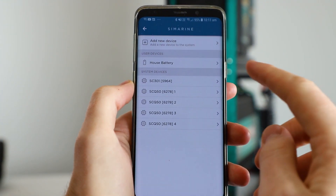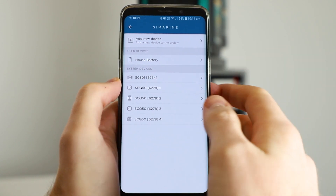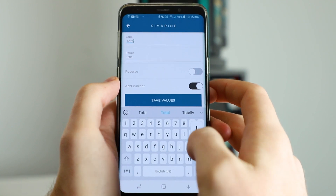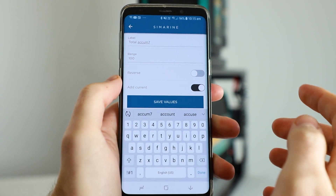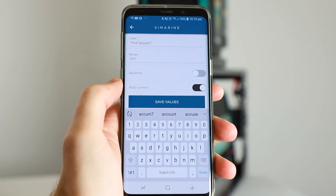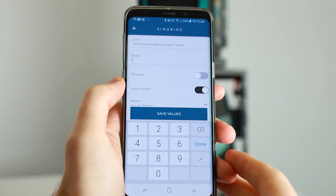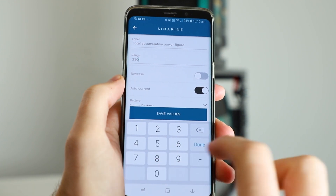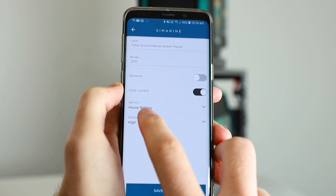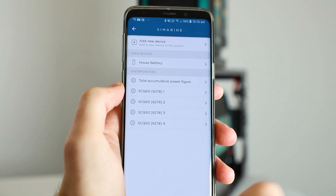Now that we've set up our battery, all that's left is to jump into the shunt and change the system devices there. Jump into the SC301 option. We're going to change the label to 'total accumulative power figure' — what this measures is everything going in and out of the battery, looking at all the different channels, the draws versus the charge sources, giving you one neat figure showing exactly what's going in and out. Jump into range; since we have an inverter on this system, let's change the range to 250 amps. Make sure add current is turned on and your house battery is selected, then hit save values.